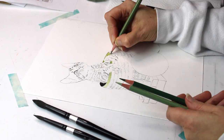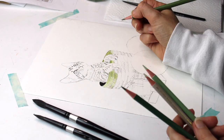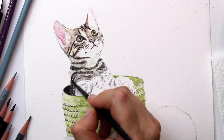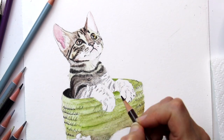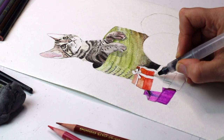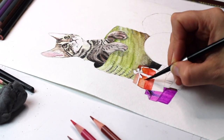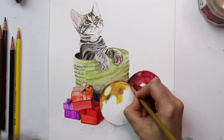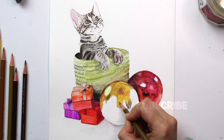I used 300gsm Arches cold press watercolor paper for this demonstration, and if you would like to see the demonstration in more detail it will be released in a further clip. You will also find details in the description below on how to buy this original painting or in printed form. When using watercolor pencils I would recommend using either a nylon or nylon mix brush. It is always best to shade in small areas first and then apply water in minimal amounts so that you don't spread to the next area, allowing each area to dry before adding color to the next so the colors don't blend unintentionally.